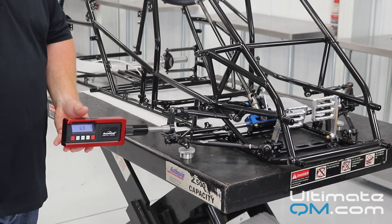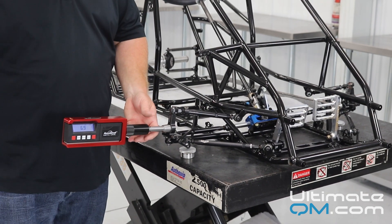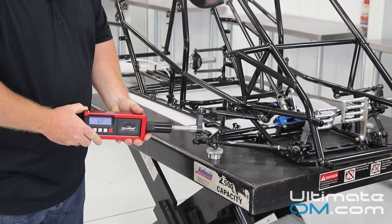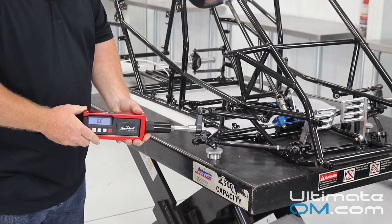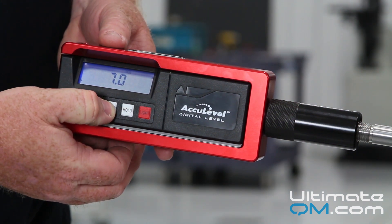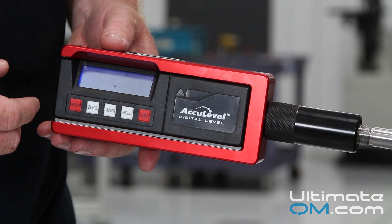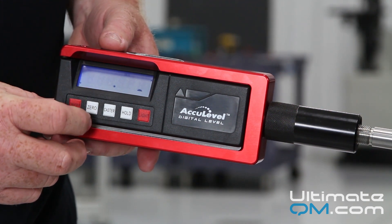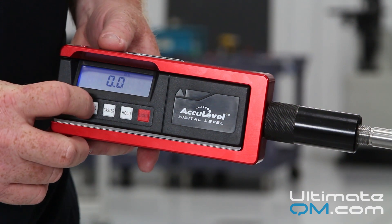Now we're going to check our caster. On the right front, you want to turn right first — you're going to turn right 15 degrees. Level the vial on top of the gauge, and then on the gauge itself, you're going to press caster and you'll notice the display will start to flash. That tells you you're in caster mode. You're then going to zero the gauge at that point.